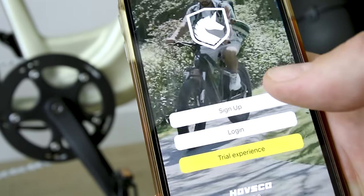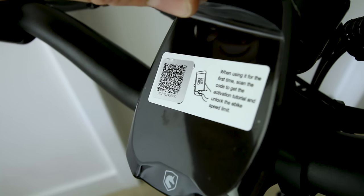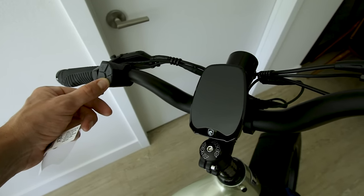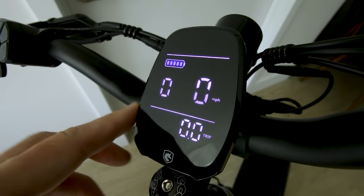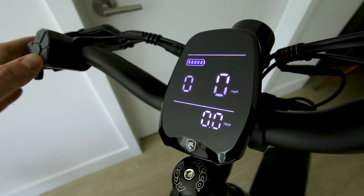This bike ships as a Class 2, but Hovsko has an app where you can unlock it to Class 3 — super easy. They give you a QR code to scan with the app. Any flickering you see is just the camera; your eyes don't see any flickering.